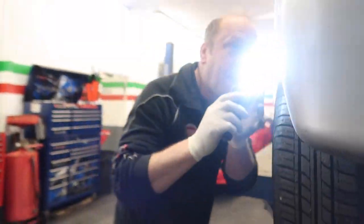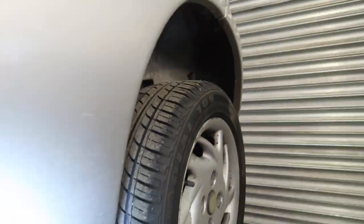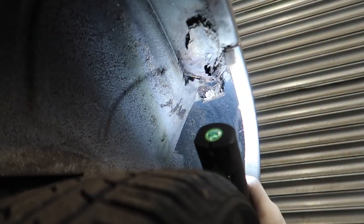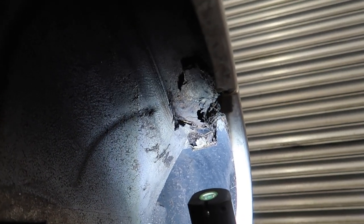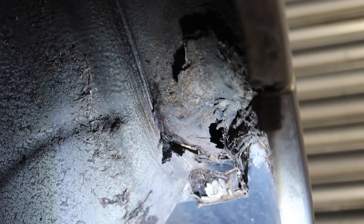That is not good. MOT failure? No, because it's not within 30 centimetres of a suspension mounting, but it's definitely going to let some water inside the car. Yeah, it's a bit crusty, isn't it?